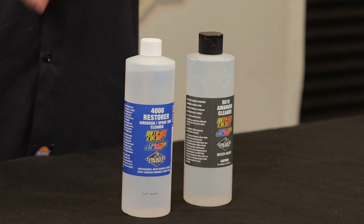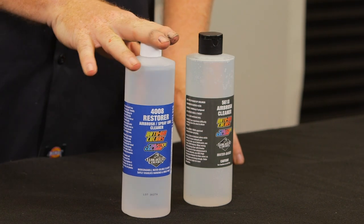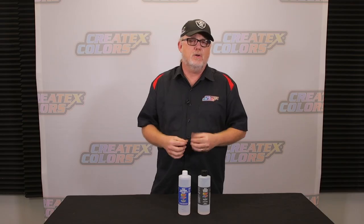Now, these are two completely different systems that do work well together when cleaning your airbrush, but you have to understand how to use them. The 4008 is designed for paint that is hard and caked on your airbrush.